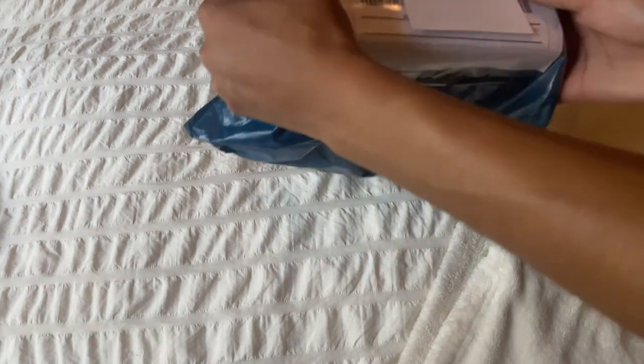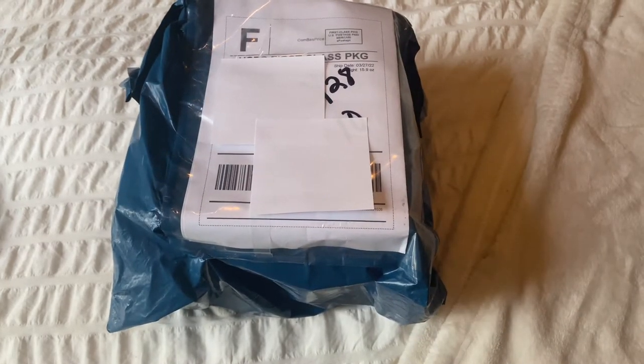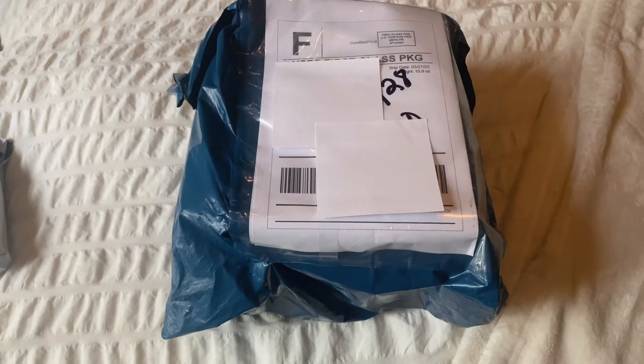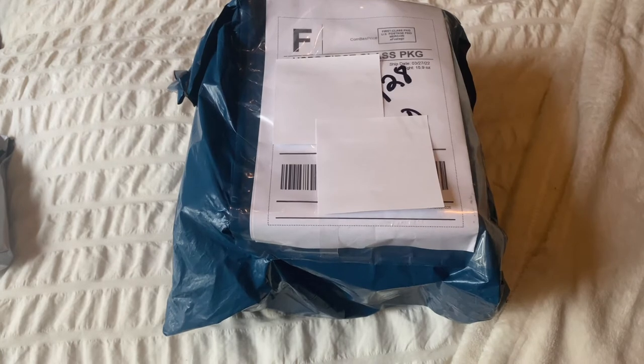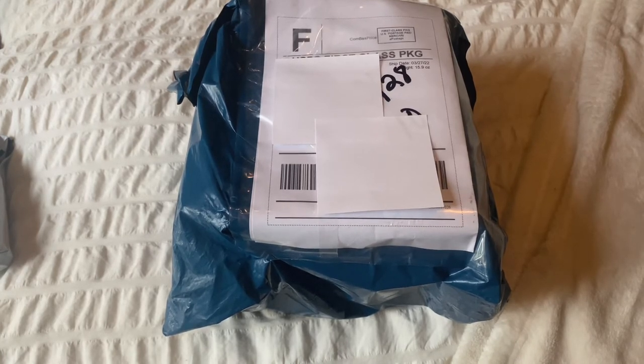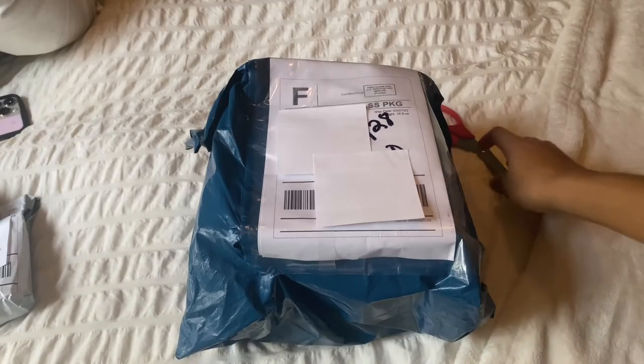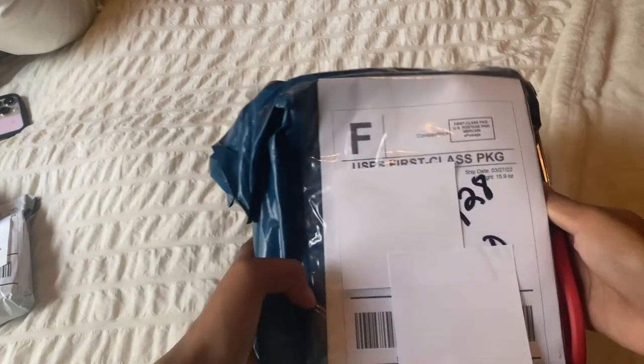I'm very into instax film because I just think it's amazing. I love vintage items and I think this was a really good find. This is my first time showing you guys, so you'll be having the same reaction I'm going to have.